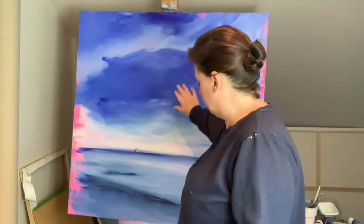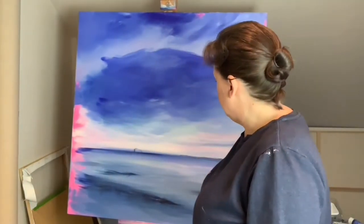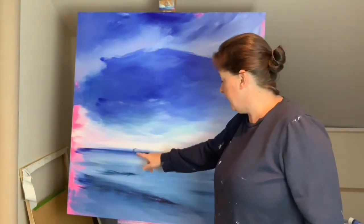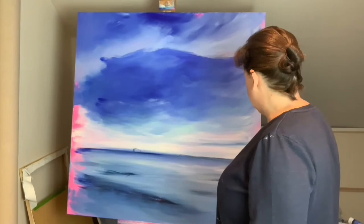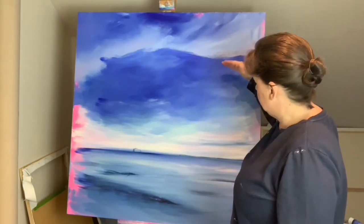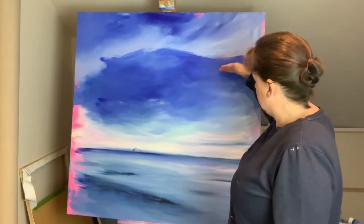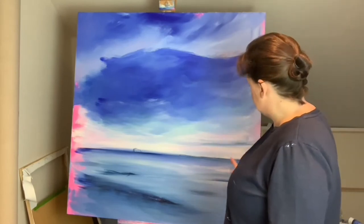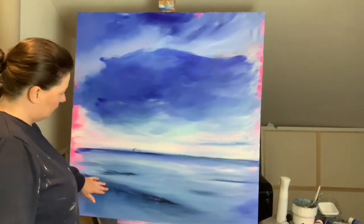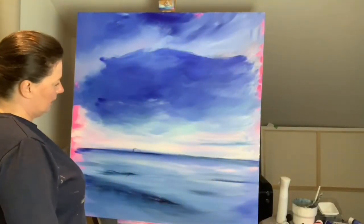So the underpaintings are all done. I've put in where the Bass Rock is going to be very, very roughly and where the little bit of headland is. The actual overall painting is going to be 24 inches, so about 60 centimetres. It's not going to be the whole canvas — it's all going to be cropped down. I'll continue painting and hopefully we'll get it done either today or tomorrow.